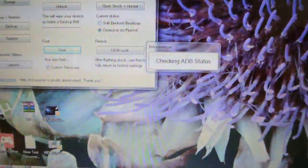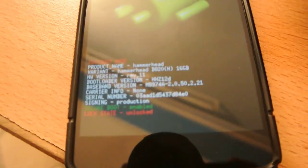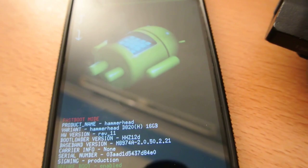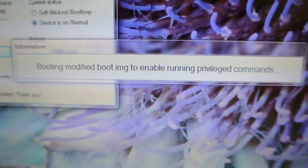Click 'Root plus Flash Custom Recovery.' Make sure you have unlocked your bootloader. The device will connect and reboot into bootloader mode. You can see some numbers going up — it's checking fastboot status and beginning the rooting process. My laptop battery is getting low, so I hope my device gets rooted before my laptop turns off.